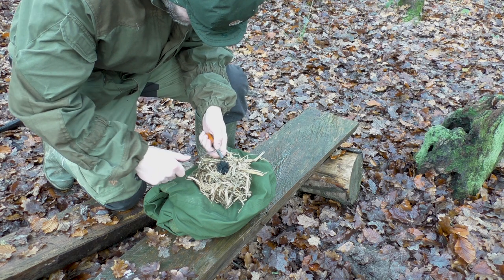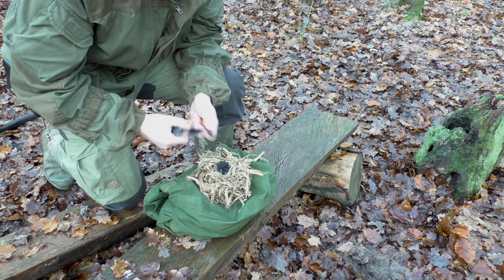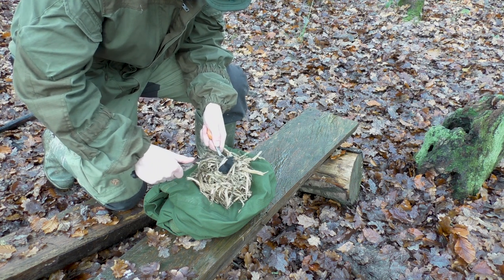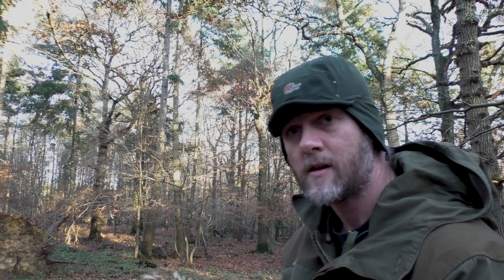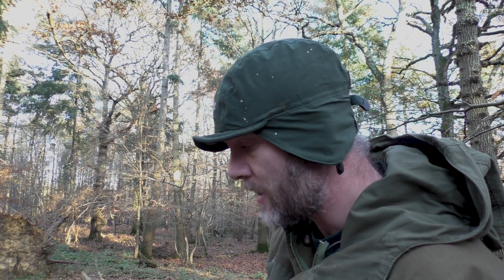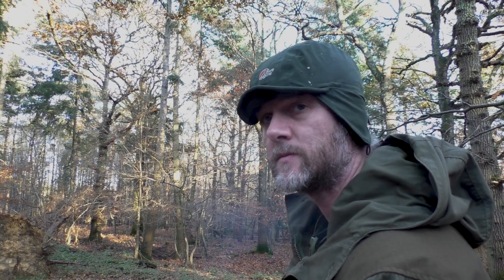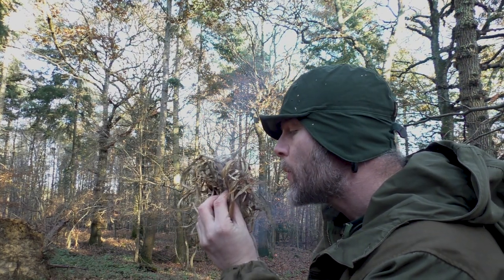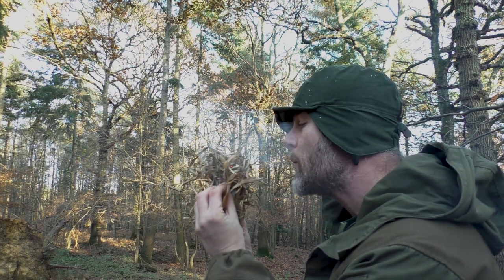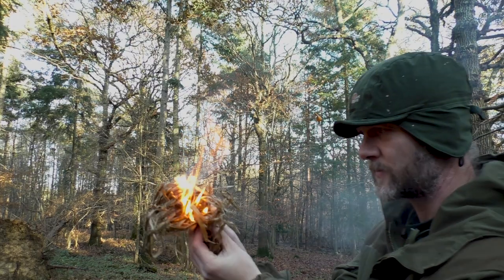Turning my attention to the honeysuckle now — I've roughed the inside of this bird's nest up between my fingers and buffed it up; it's powder-like now. I'll drop a spark onto the char cloth and let's try to have the same success we had with the bracken. There we have it!